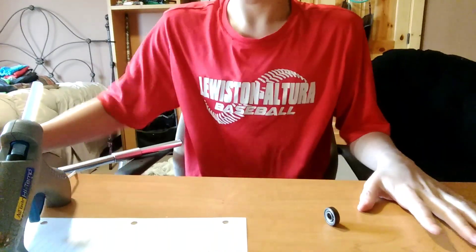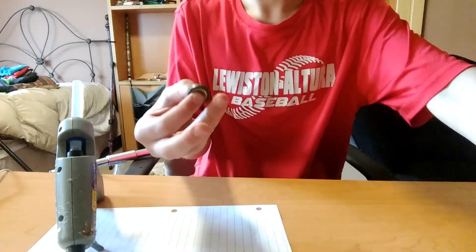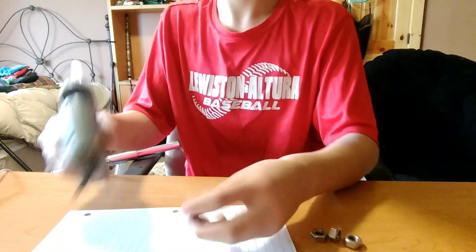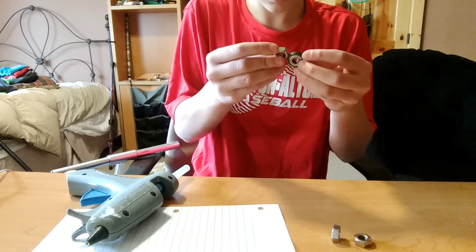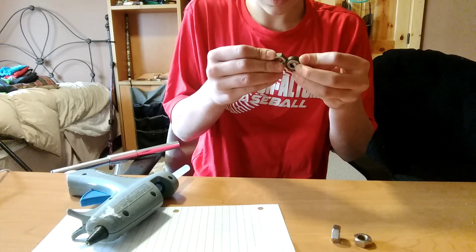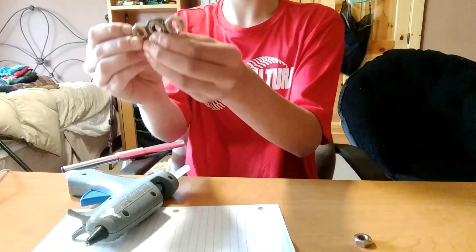All you need is a hot glue gun, three nuts, and a bearing. I'm going to glue the first one. For this one I think I'm going to make it with just two nuts, and the other one is going to have three — I want to see which one works better.